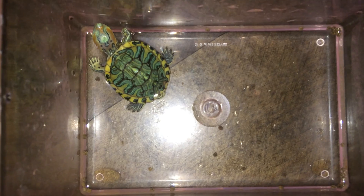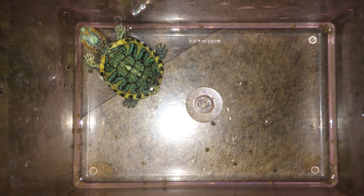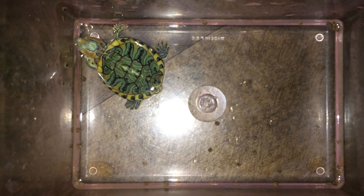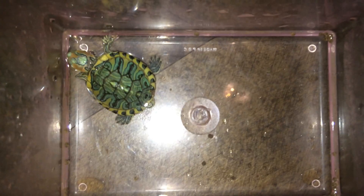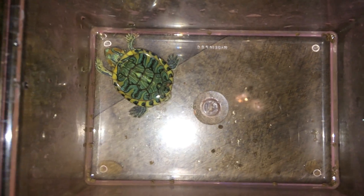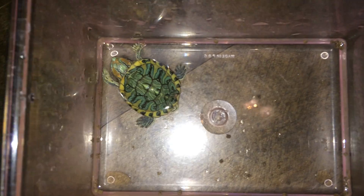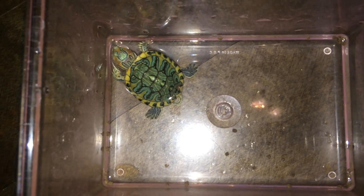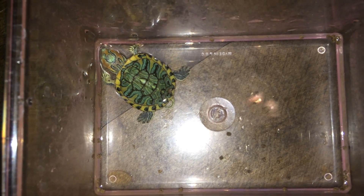Apparently this guy was selling some disabled turtles at a cheaper price — Red Ear Sliders. He had an orange colored alligator snapping turtle, I think. It was like orange color and it only had one eye. I'm not sure about turtle morphs.